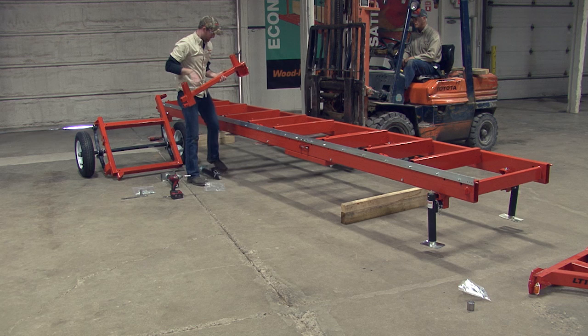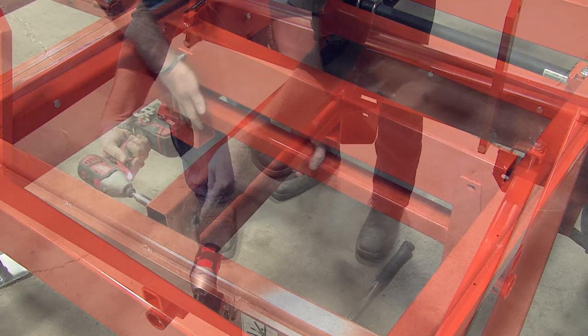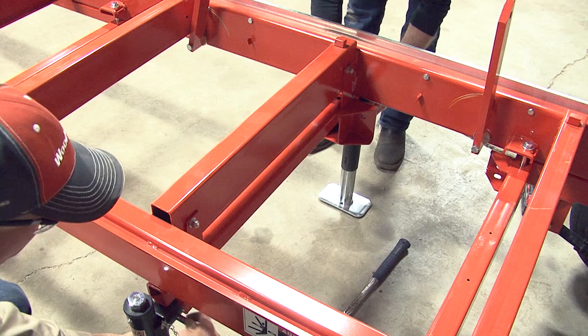The last outrigger support can now be placed — it will be attached to the fifth bed rail from the rear. This support has wings that go on either side of the bed rail. Line up the holes and insert the bolt and washer. Place the nut on the other side and tighten the bolt. Make sure that the added bracket for the optional winch is on the rail side of the bed. When finished, place the outriggers and secure with a locking pin.